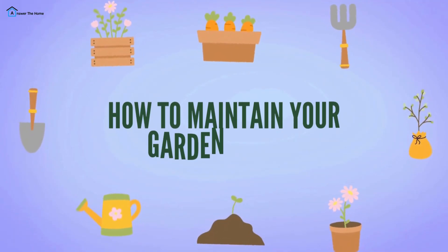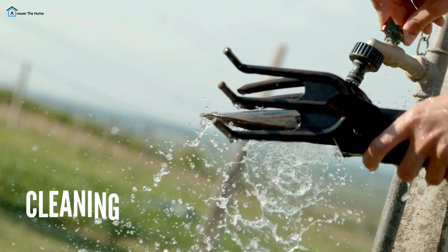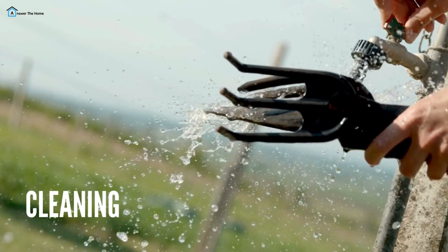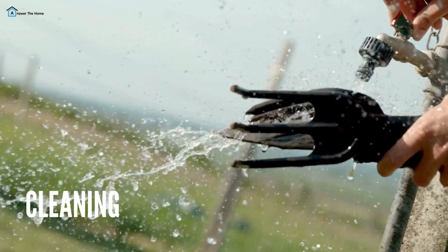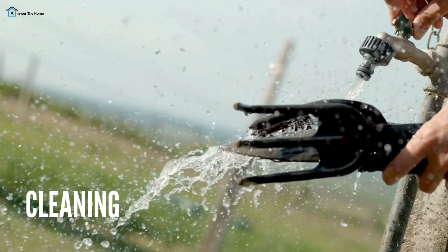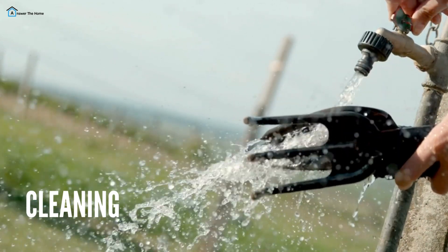We've covered a lot of tools, but owning them is just the beginning. Proper maintenance is key to keeping your tools in great shape. After each use, wipe your tools down to remove dirt and sap — this prevents rust and keeps them functioning well. A mixture of water and mild soap is great for cleaning. Don't forget to dry them thoroughly.